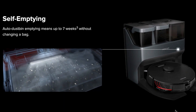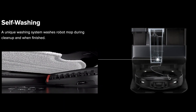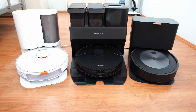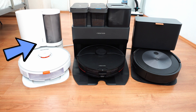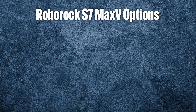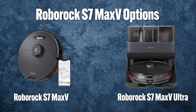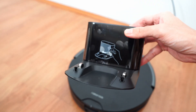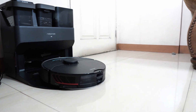The base station doesn't only empty the robot's dustbin, it also cleans the pad. One disadvantage of marrying both features is the size increase. You can see that the S7 Max V base station is much bigger than the Roomba J7 and Roborock S7 Plus. There are two variations: the S7 Max V and the S7 Max V Ultra. The S7 Max V is cheaper but only comes with a traditional dock without a self-emptying and pad washing feature, while the S7 Max V Ultra has it.